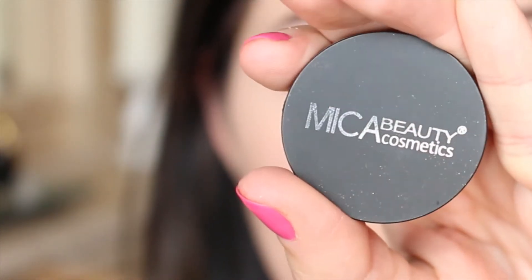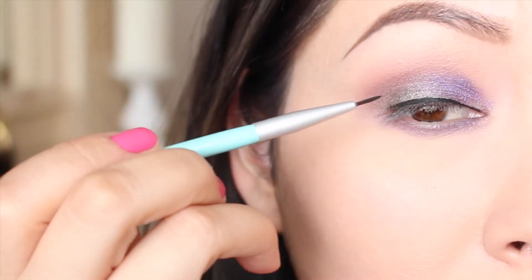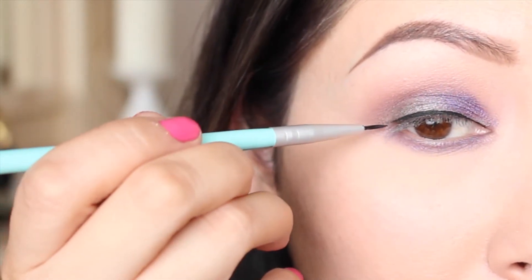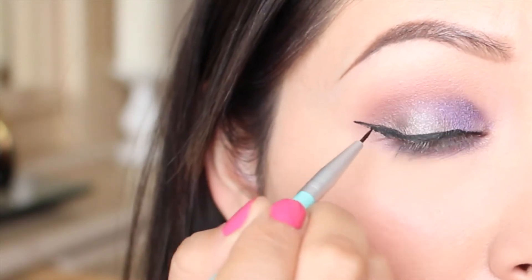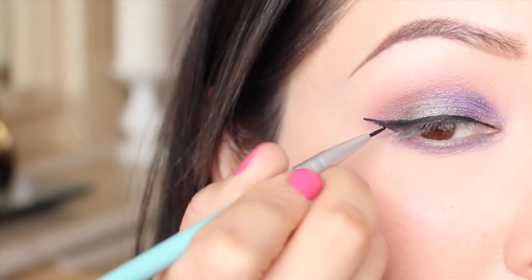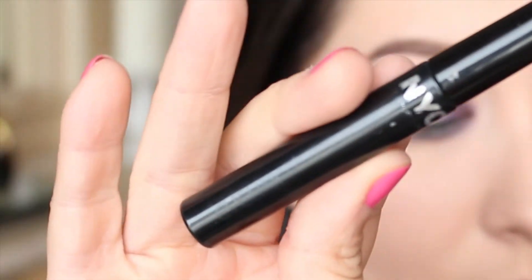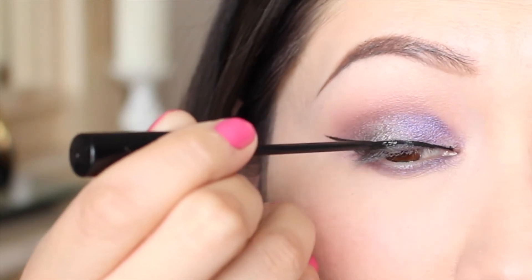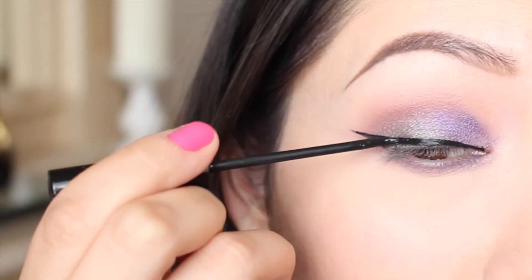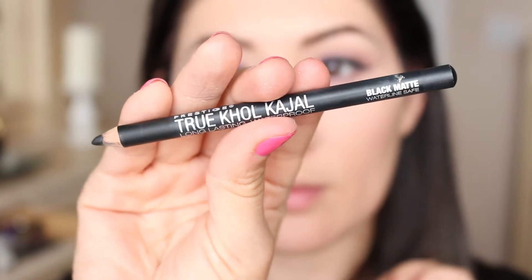Today we are going to be applying some gel liner. I'm going in with my Mica Beauty Cosmetics gel liner, which I received in one of my Boxy Charm boxes, and I'm lining out my eye with a brush that also came in a Boxy Charm box. I'm winging it out, creating the little triangle, and filling it in, trying to keep it as straight as possible — it takes practice. Then I'm going in with my liquid liner from NYC just to intensify the black and get more of a matte finish.